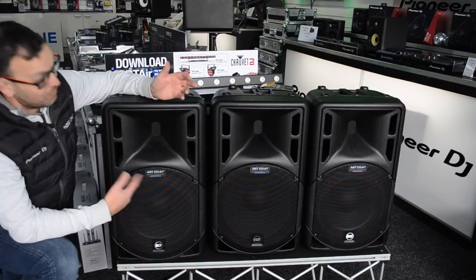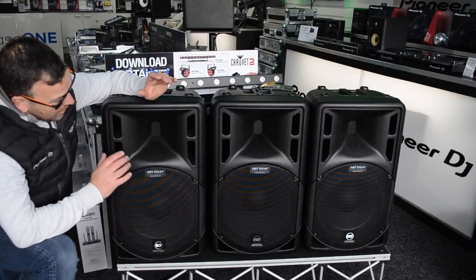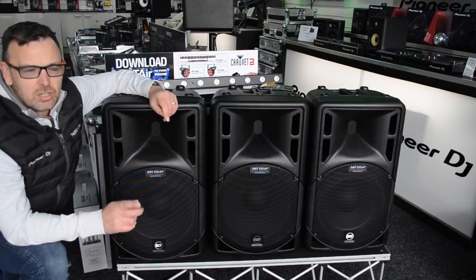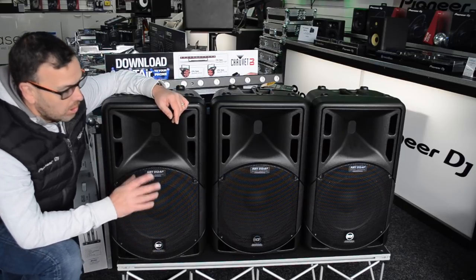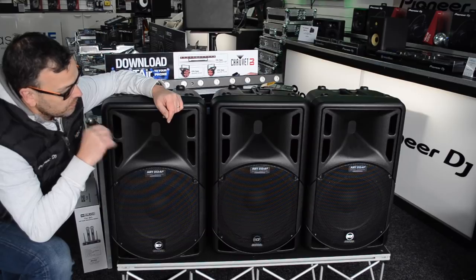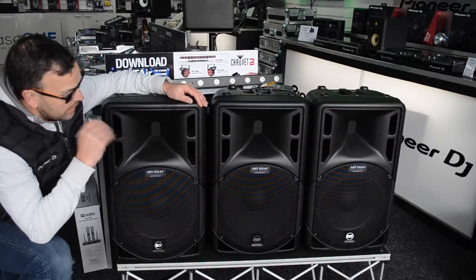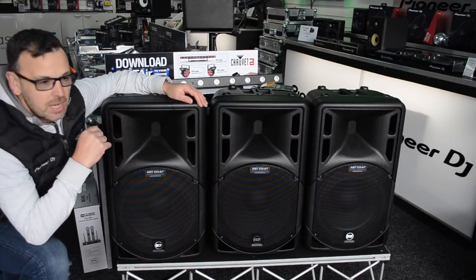So that is a quick look at the ART 3 Series — three speakers in the range: the 315, the 312, and the 310. What I like about this cab is it's simple, and I think it's priced at a point that's just unbelievable value for money. RCF changed their pricing around March/April 2019. Click the link in the description for more pricing information on the website. We'll also look at the 7 Series next. You can also get covers for these — really good quality. That's my look at the RCF ART 3 Series.